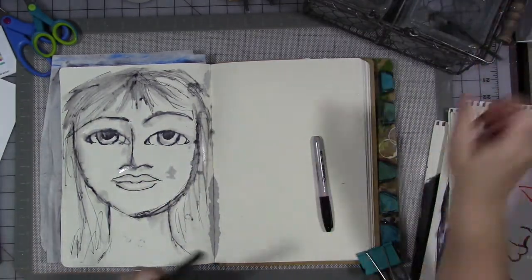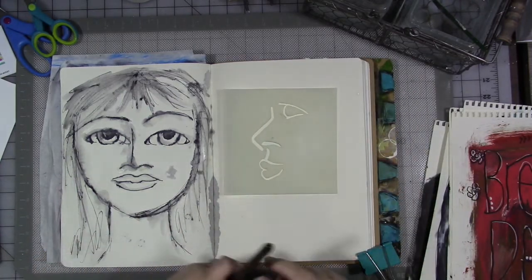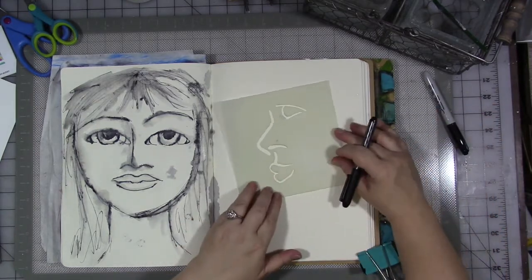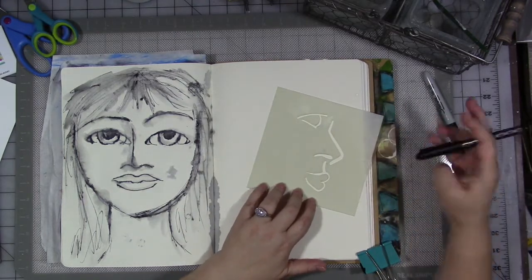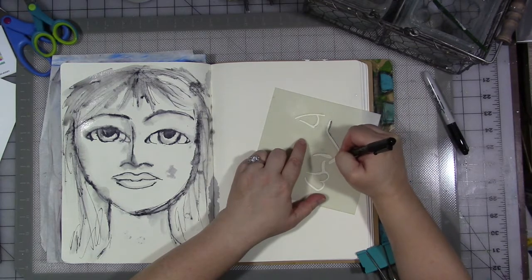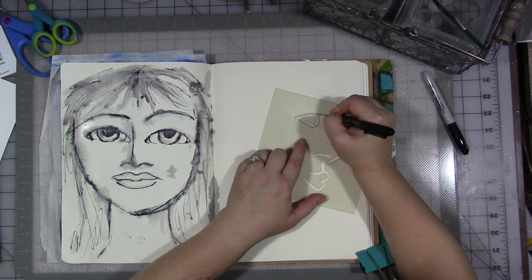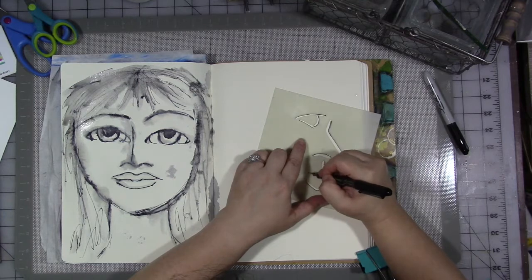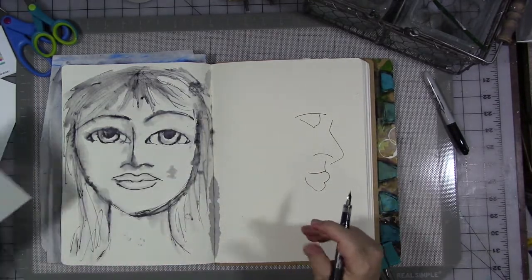We're going to let her just dry a little bit and I'm going to come over here with the other stencil — the profile one. You can flip this one either way. I think I want to put her this way. So I'm going to do the same thing — hold it down and trace. You can of course paint with these stencils, spray ink, and then fill your details in.